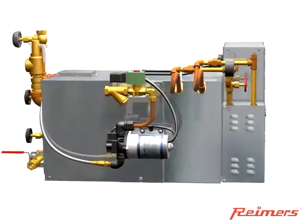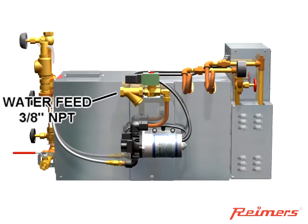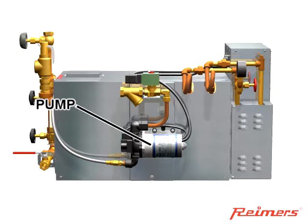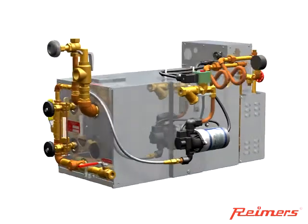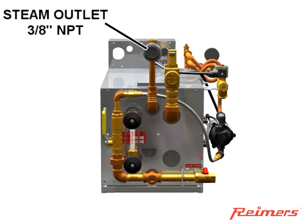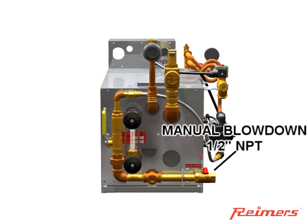A 3 1/8-inch feed water connection is provided. The boiler includes a solenoid valve for water feed control, and if ordered, a pump will increase the feed water pressure so that it can properly overcome the steam pressure within the boiler. Steam discharge from the boiler is controlled by a 3 1/8-inch globe valve that can be adjusted for proper flow.